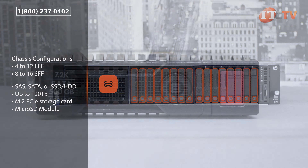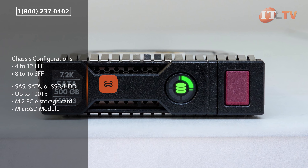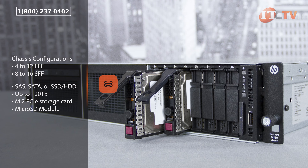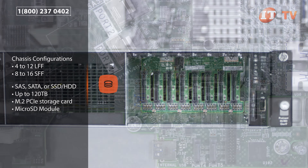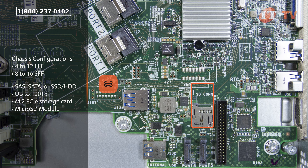Drive capacities of up to 10 TB are supported in the Gen9 version. With 12 LFF 10 TB HDs, that's 120 TB of storage. As hard drive capacities are improved, this number is sure to increase. There's also support for an optional M.2 PCIe storage card for fast boot of the OS, and a microSD module mounted to the motherboard with a single SD card to install a hypervisor.